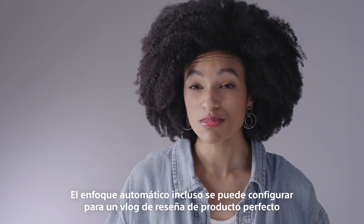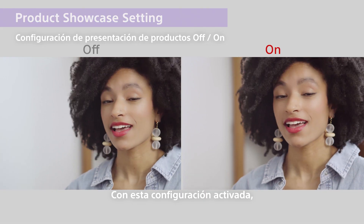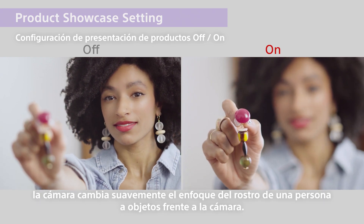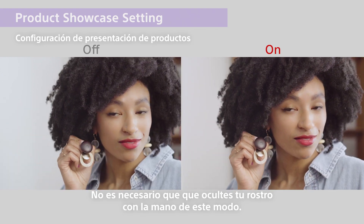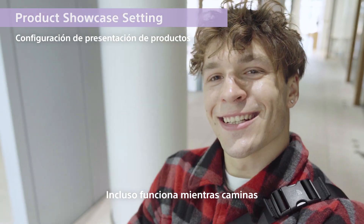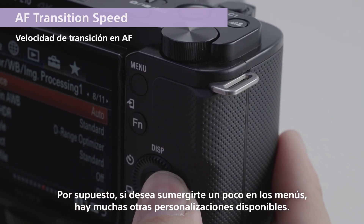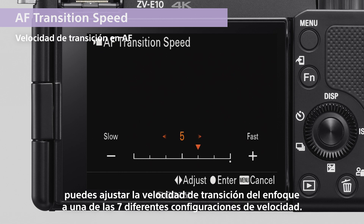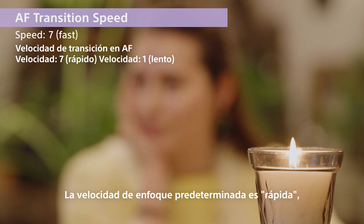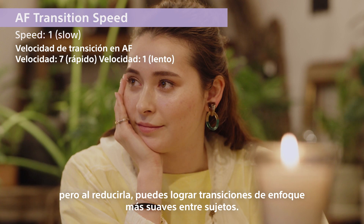The autofocus can even be set for perfect product review blogging with the product showcase setting. With this setting turned on, the camera smoothly shifts the focus from a person's face to objects held in front of the camera. No need to hide your face with your hand — it even works while walking. If you want to dive into the menus, there's plenty of customization available. You can adjust the focus transition speed to one of seven different speed settings. The default focus speed is fast, but by slowing it down, you can achieve smoother focus transitions between subjects.